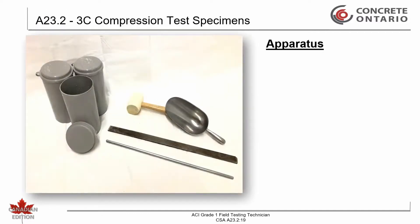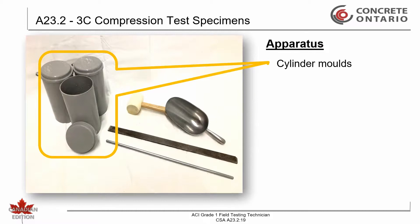The apparatus required are cylinder molds, typically 100 mm diameter by 200 mm in height, or 150 mm diameter by 300 mm in height.